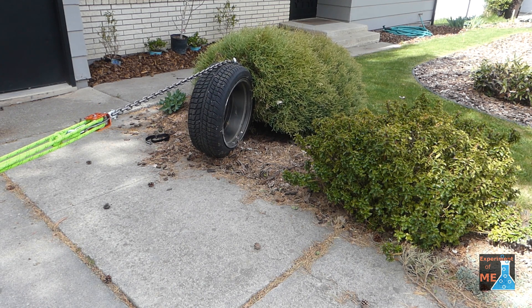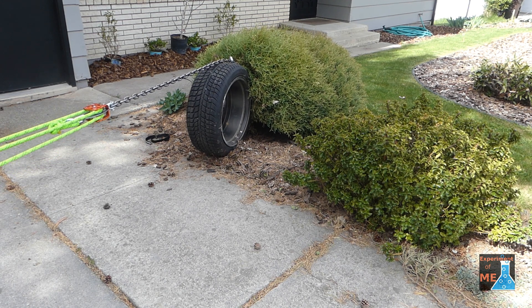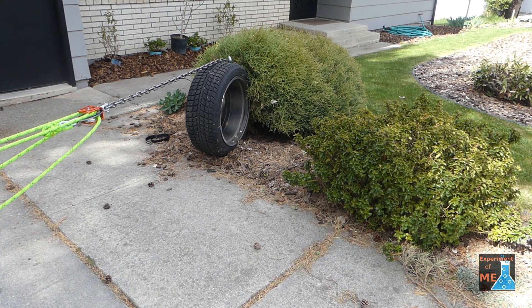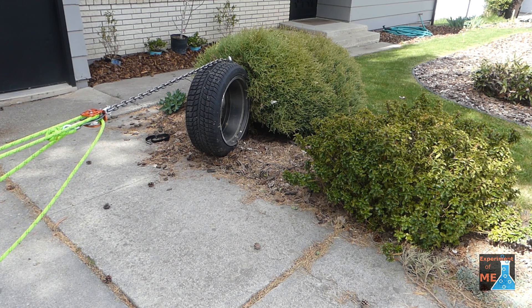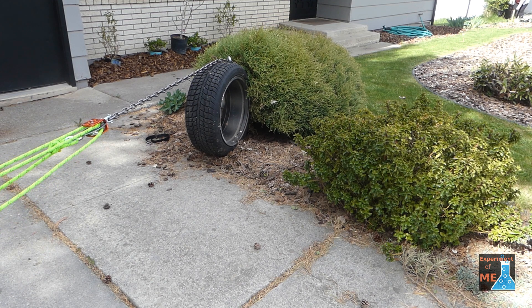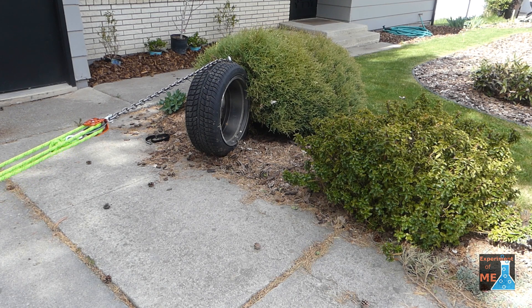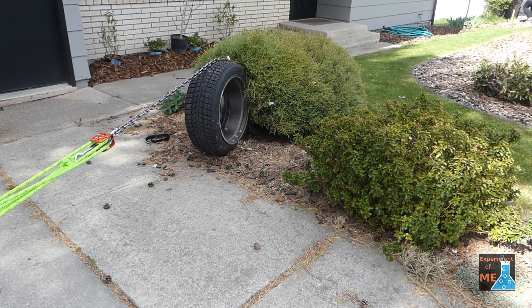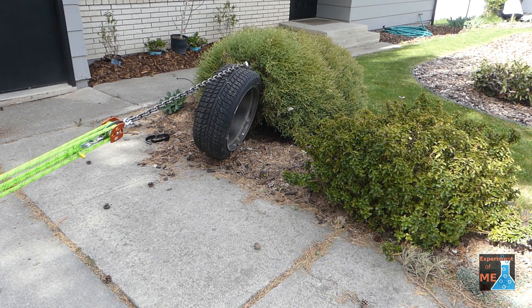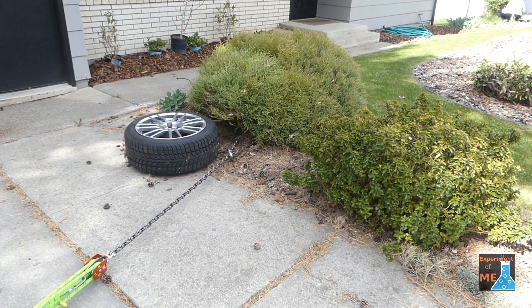I have to say this was a pretty easy pull on a shrub. Starting from scratch to shrub out took me less than 20 minutes. Without this block and tackle system, it could have taken me more than an hour, once I started digging around and cutting off limbs and stuff off of the shrub. I was quite pleased with this system.